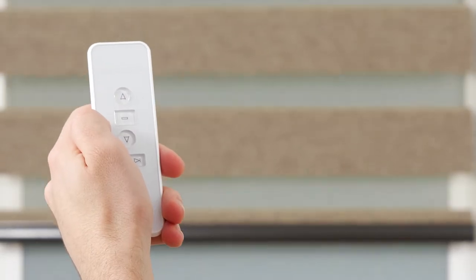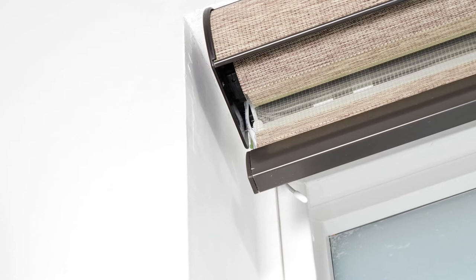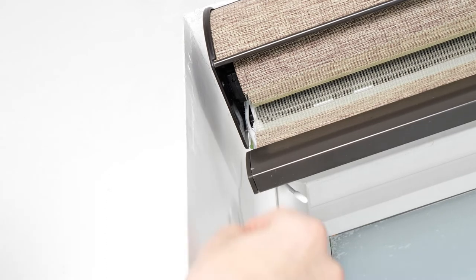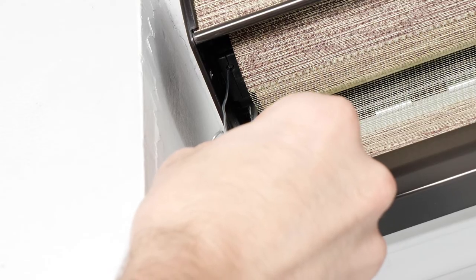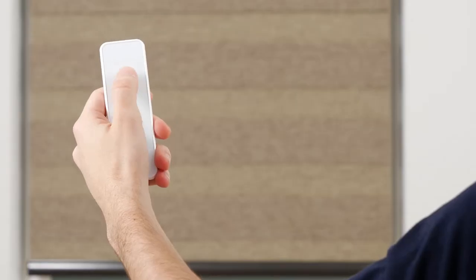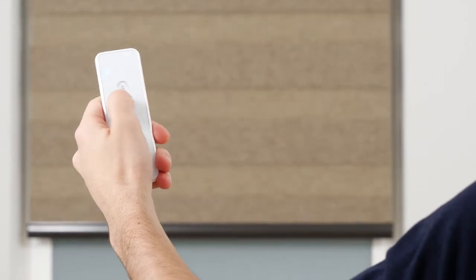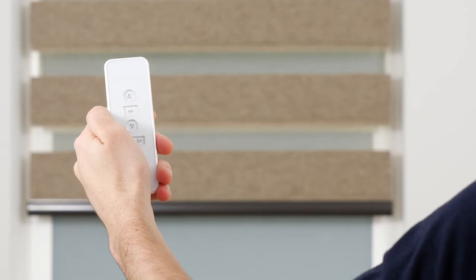We highly recommend programming only one shade to each channel to avoid complications during programming and operation. Your first step will be to get the motor out of sleep mode. To wake up the motor, simply press the program button on the motor head until it beeps once. Press the up or down button to move the shade to the nearest saved position. Press the stop button to halt the shade. Press and hold up or down for two seconds to move the shade directly to the top or bottom limits.